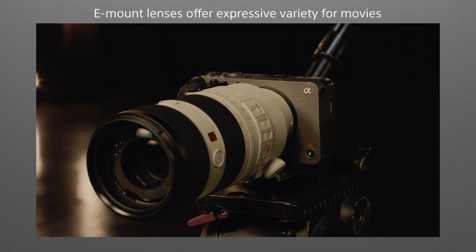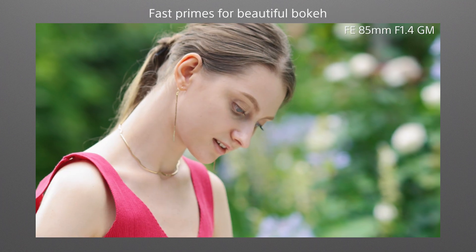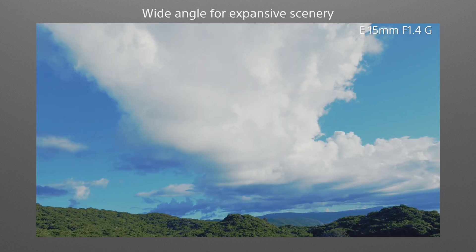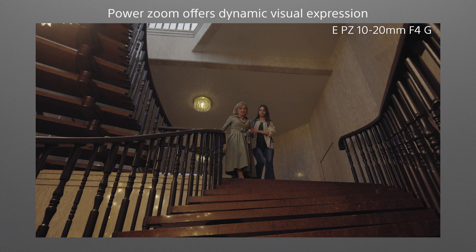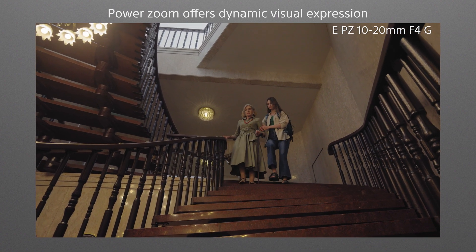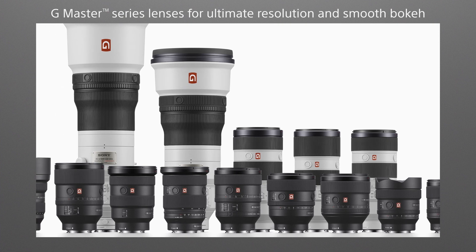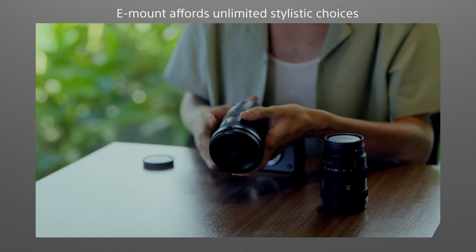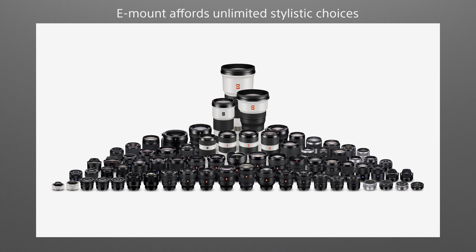Sony offers an extensive range of prime and zoom lenses that can change the way images are captured and presented. You might choose a bright prime lens to create beautiful background bokeh, a wide-angle lens for more immersive images, or a power zoom lens for smoothly adjustable angle of view or dolly zoom effects. There are also full-frame G Master series lenses for creators who want the ultimate in resolution and smooth bokeh. Combining the FX30 with any of Sony's high-performance lenses gives you the very best AF performance, image stabilization, and other functionality.